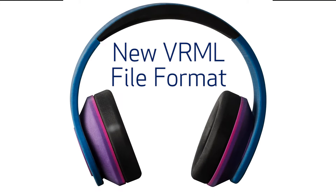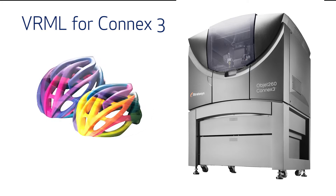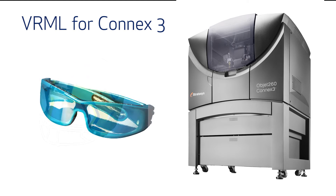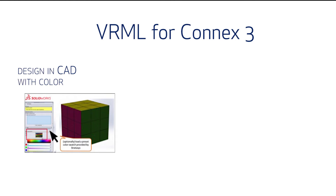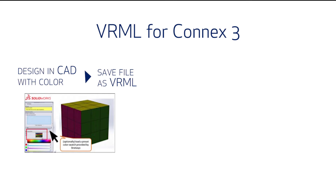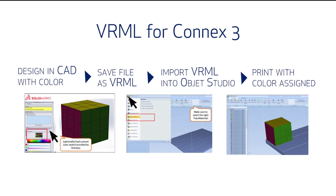Stratasys has also created the VRML file format for the Connex 3 printers. VRML is a 3D file format that includes color information that is missing in STL files. Now you'll be able to design in CAD with colors, save the file as a VRML, import the VRML into Object Studio, and then the VRML is split into shells and color is assigned for print.